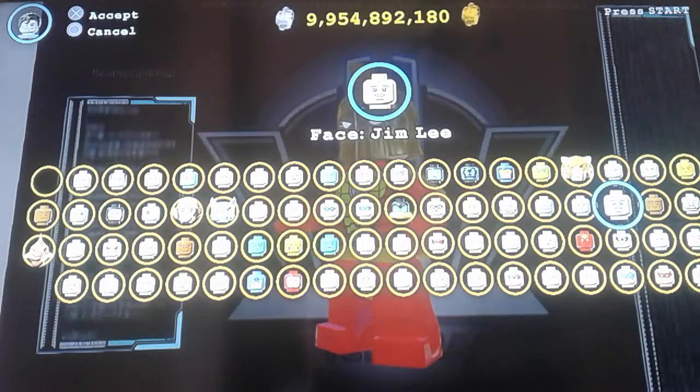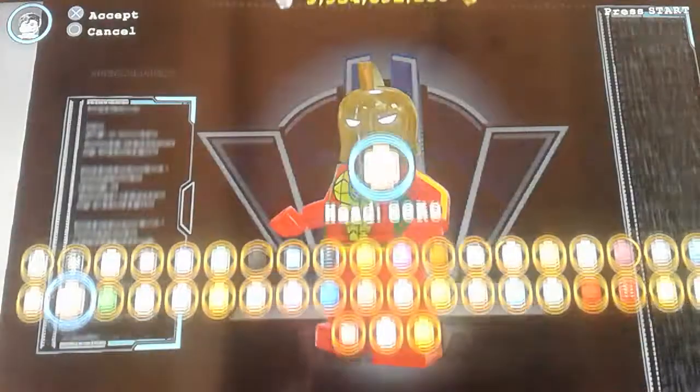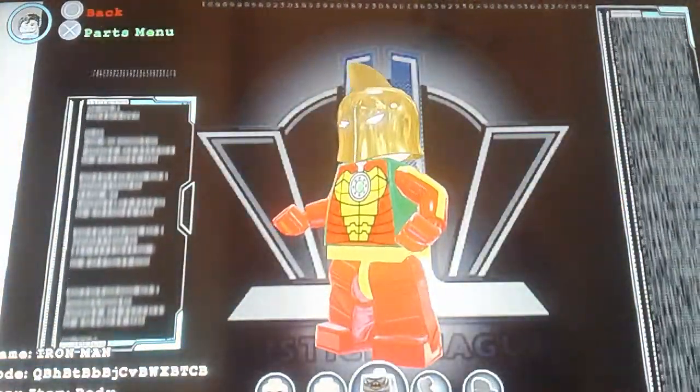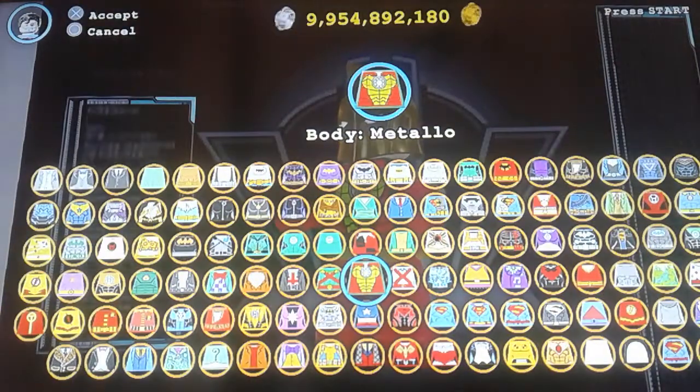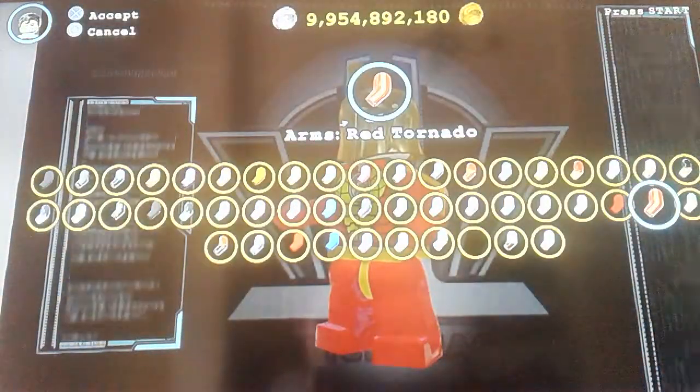That face looks like Tony Stark's face. The face has to be a normal colour. Then the body print has to be metal — I don't know if I pronounced it right — but it has to be that metal body.